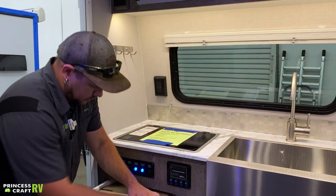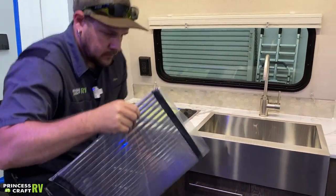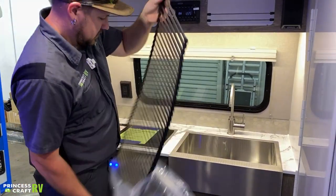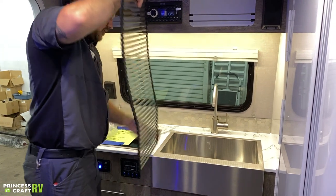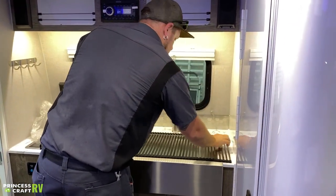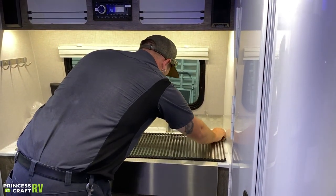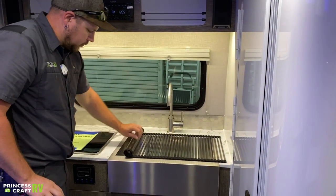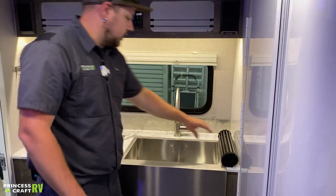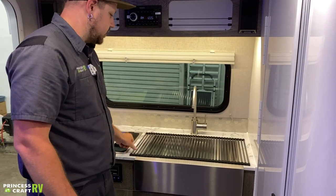Intech uses these cool little sink covers to give you a little extra countertop space, or even to put your dishes on to dry. It just sits over the sink and gives you some countertop space. They roll up really neatly — you can leave it there or move it out of the way. It can be used as a dish rack or whatever you find useful.